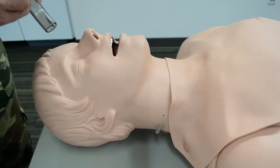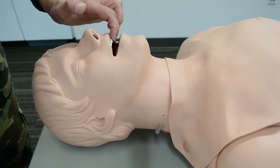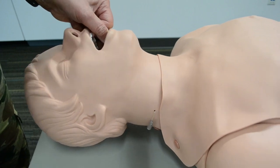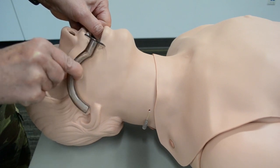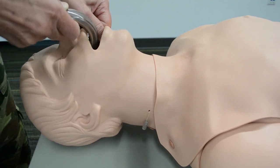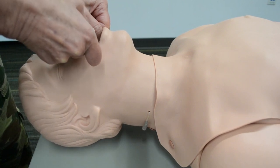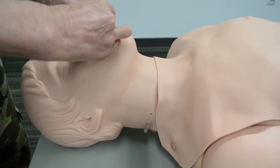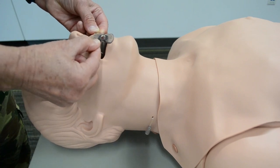To insert the OPA, use the cross-fingers technique to open the mouth — thumb over index finger. Once measured, insert the airway inverted, following the curve of the hard palate. When you reach the soft palate — the spongy tissue — rotate it 180 degrees. The flange should then rest on the lips or on the teeth, as shown here.